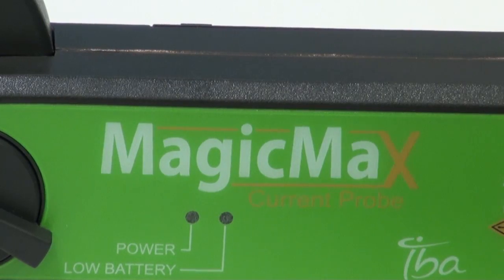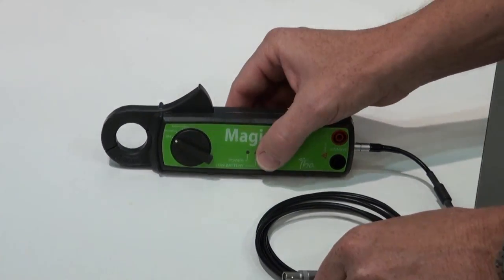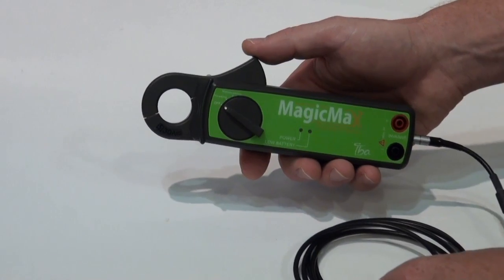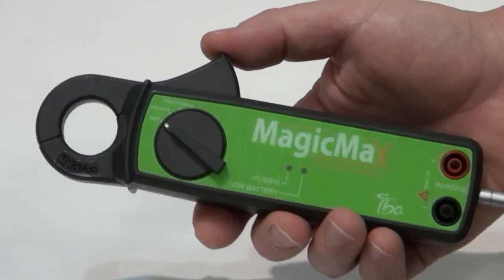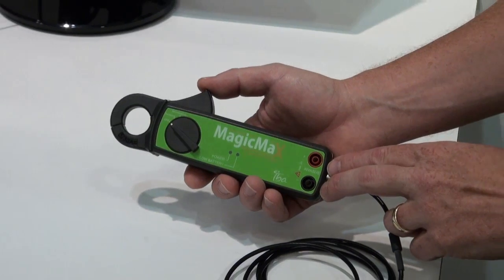A new accessory to the MAGIC MAX is the MAS Current Probe. The MAS Current Probe is unique because it allows the user to do both invasive and non-invasive measurements of the tube current. The user can just clip on the probe to the high voltage cable, or they can use the invasive probes to measure the current right at the generator.